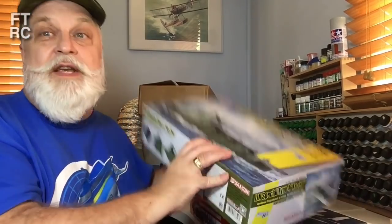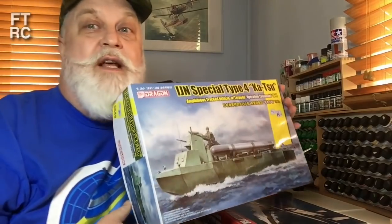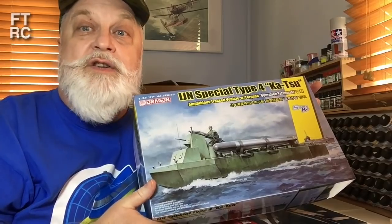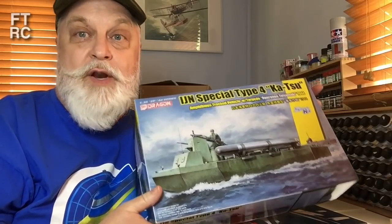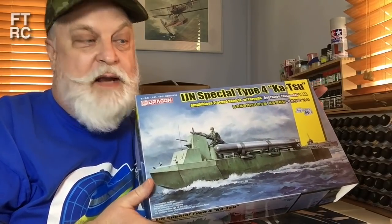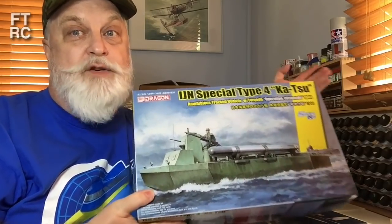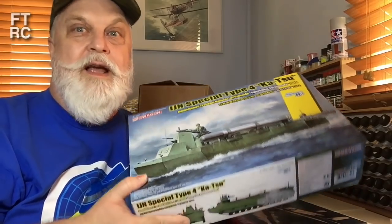The Dragon Katsu — you should have seen that, it was the last video I did. If not, go back and have a look. I go through that and talk about all the changes to the kit and compare it to the Rich Katsu. I also did the original review on the larger box version — the Katsu without the lovely torpedoes and machine guns.